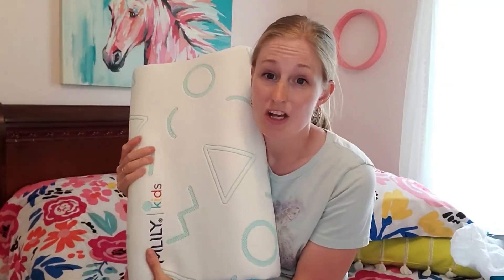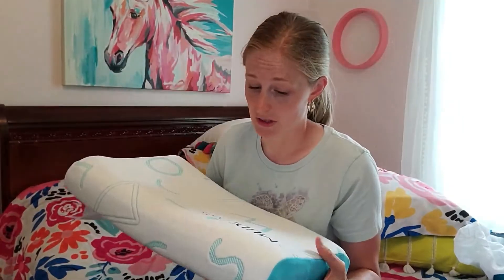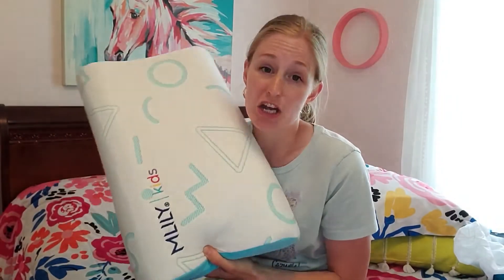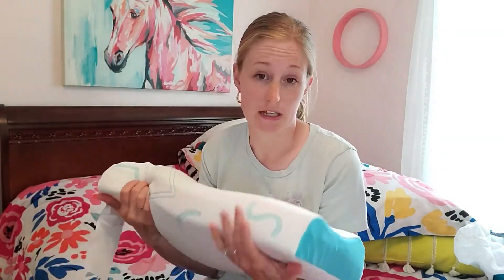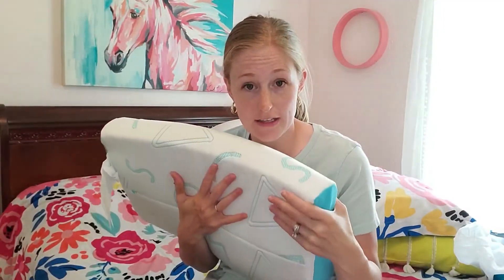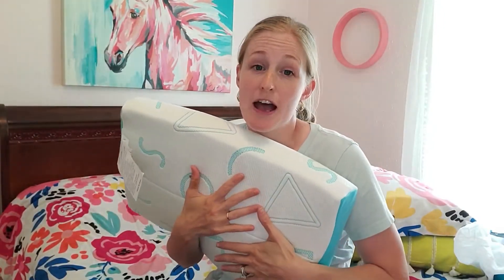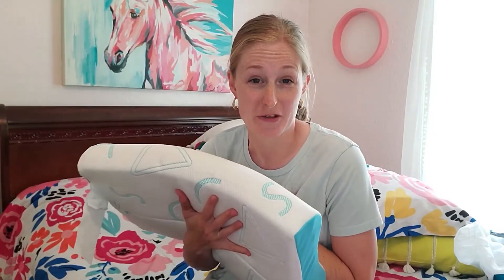I already feel the support in this pillow — it's actually a really nice pillow, and I know my kids are going to enjoy it. It's a good quality pillow. I really like it. It's nice and soft, but I'll put a pillow cover on it to protect it a little bit more. And then I am going to enjoy using it.